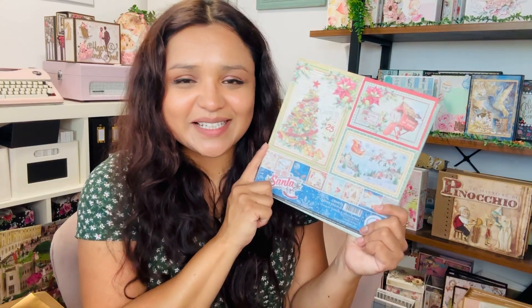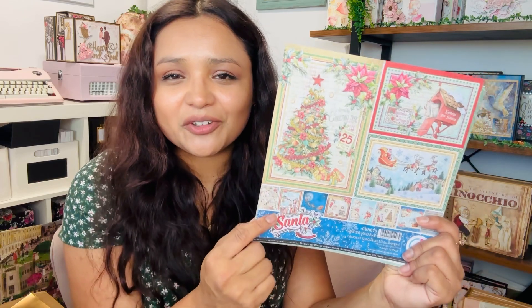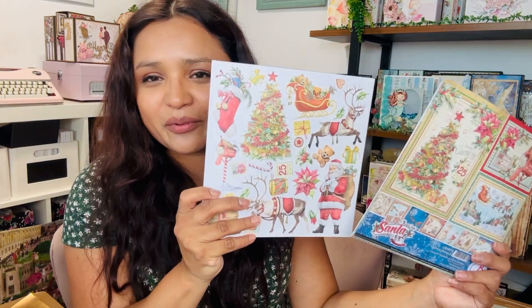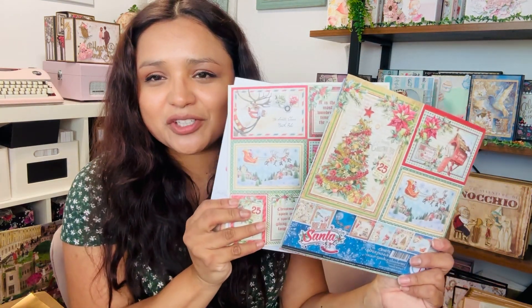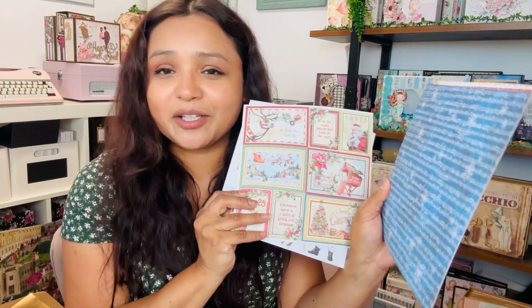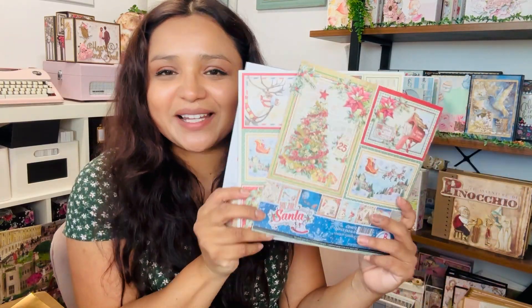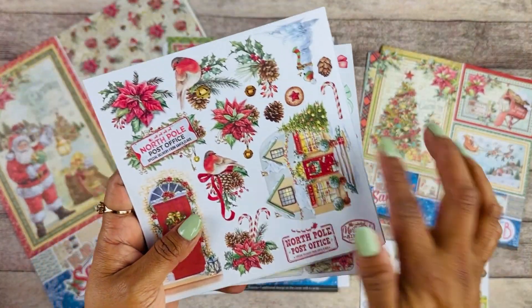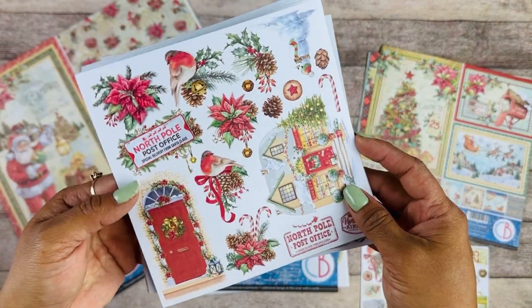The next collection features your traditional colors. This collection is called Dear Santa. I love the vintage Christmas tree and Santa flying on the back — it's just so beautiful. We have different elements: your traditional reds and greens, a little bit of blue as well. This is the 6x6 — on the one side you have your elements that you can fuzzy cut around.